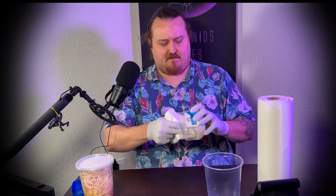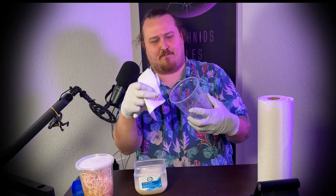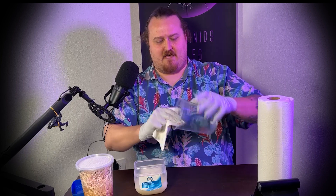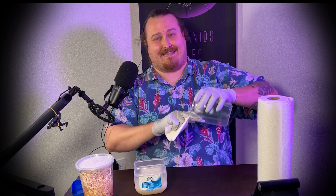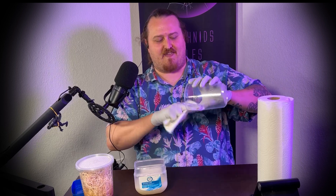Step one: take your piece of paper towel. Step two: take your petroleum jelly. You're now going to take a thin layer and wipe it around the 32 ounce cup. There's always a lip right here — you're going to wipe about an inch below that. You want this to be very, very thin, about an inch to two inches in length.